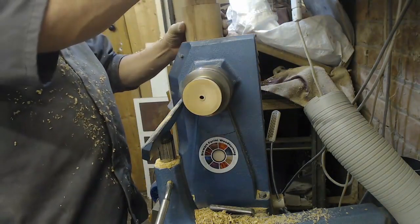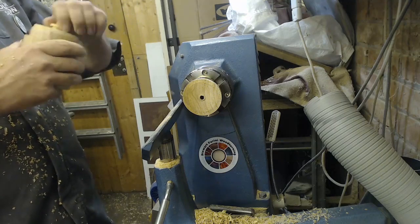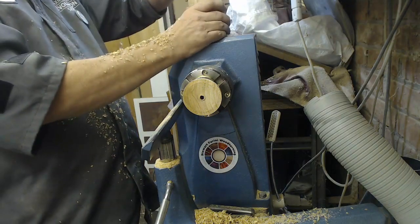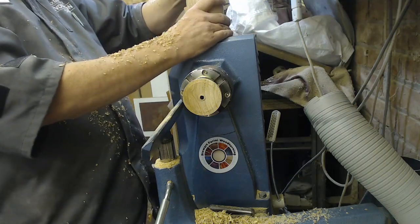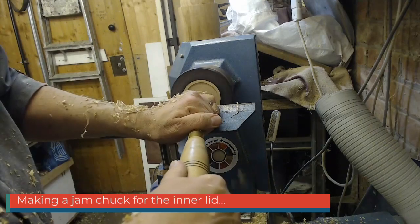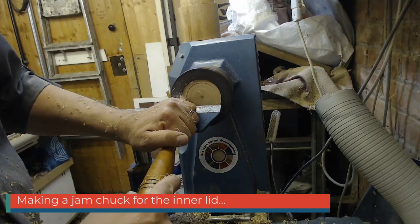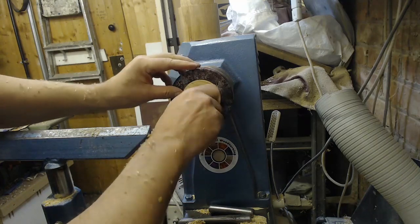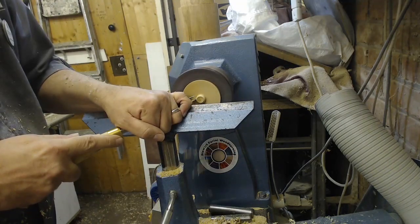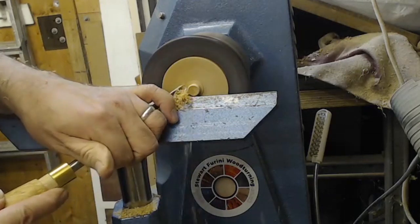So, here we go. Now probably I'm going to have to remake this because there's a little splitting which is annoying. It's bouncing about a bit because it's got a bit of tension in it.